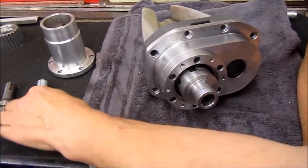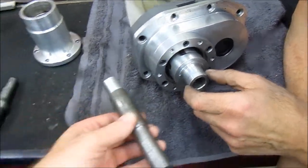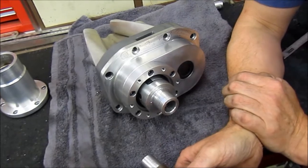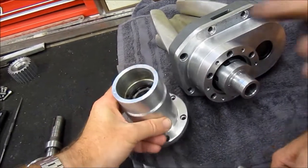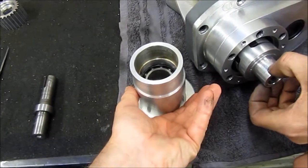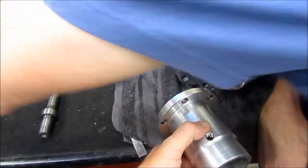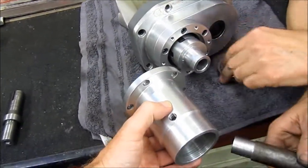The original shaft isn't long enough, so there's a blank that will be machined. The goal is to get the bearings further apart — they were only 10mm apart — to reduce shaft whip. One bearing will be replaced and moved further into the snout, and the seat will be completely machined off and repositioned on the shaft.